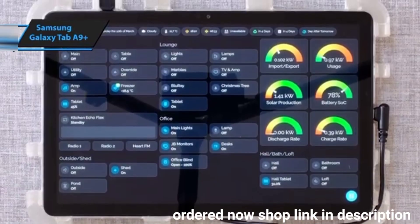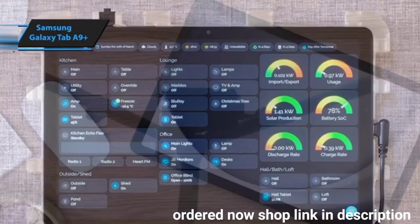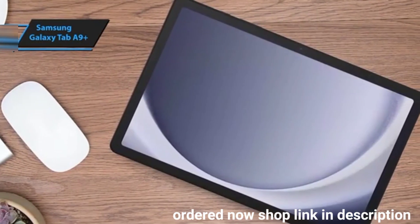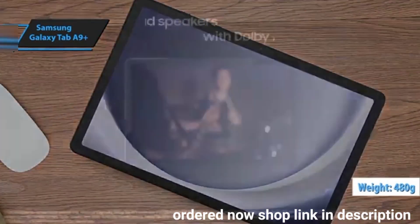Aesthetically, the Galaxy Tab A9 Plus exudes Samsung's signature look, with its combination of aluminum and plastic creating a sleek two-tone appearance. Despite its affordable price tag, it feels sturdy and well-crafted. Weighing in at 480 grams, it's comfortable to hold for extended periods.